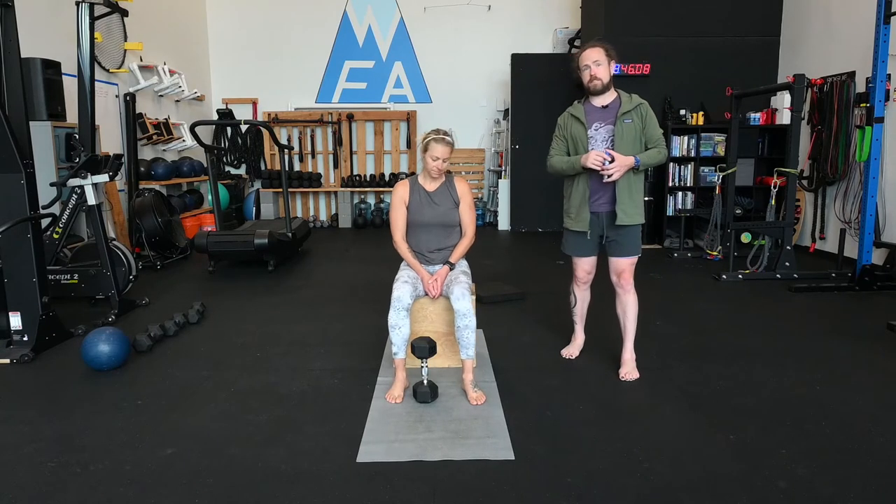Box size — for Janelle this is going to be 16 inches. We know we're at a good box height if the thigh is pretty much horizontal. I don't want your hips below your knees for this; a little bit above can actually be fine. It just changes what muscles we hit as we go through the box squat.